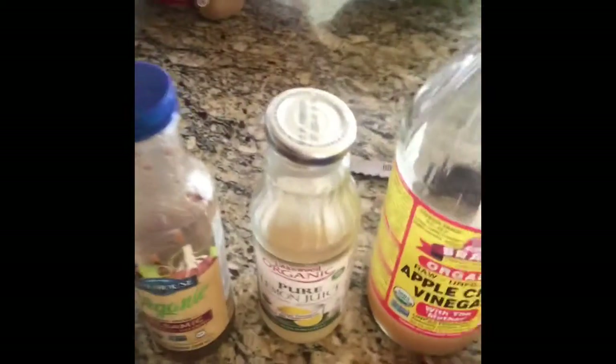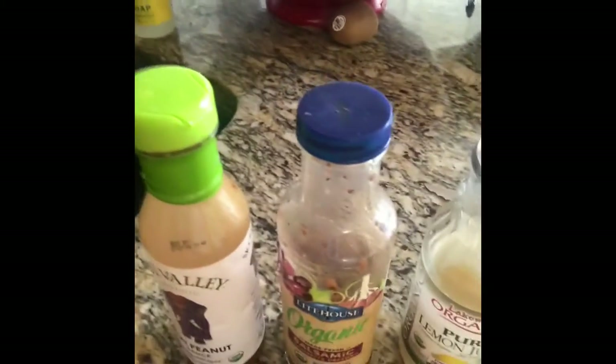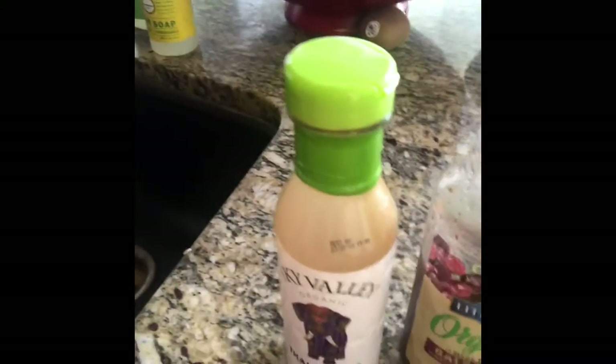The other marinade ingredients include some organic beef bone broth — it's concentrated so you don't need a lot, just a tiny squirt. Then a little bit of organic lemon juice, a little bit of organic balsamic vinaigrette, and a little bit of Sky Valley organic Thai peanut sauce. Mix those together — about one to two tablespoons of each, depending on which you like best.